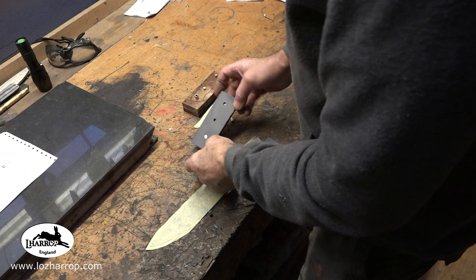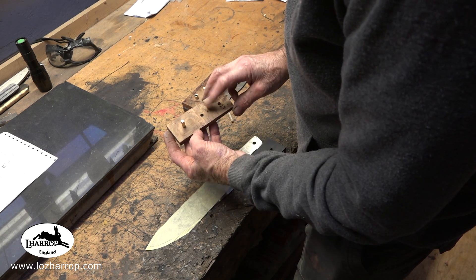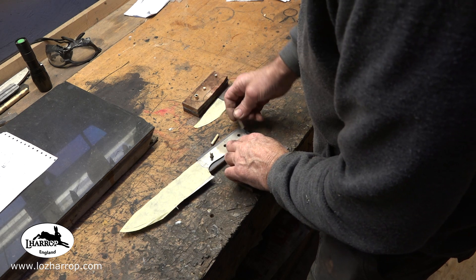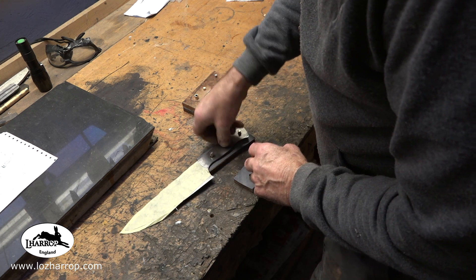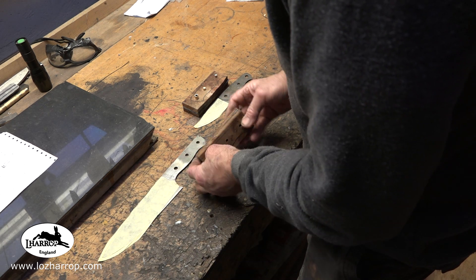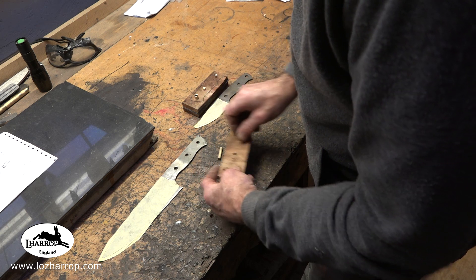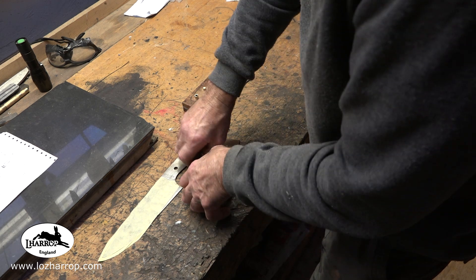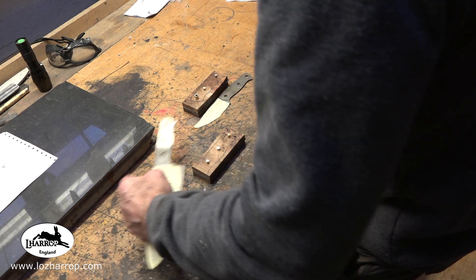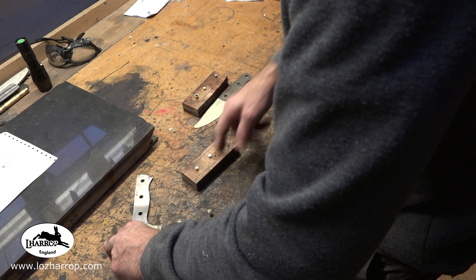It's time to get handles on. I've attached some G10 and epoxied it last night onto these burr elm scales. I pretty much always do handles like this — first I just drill through on one side and locate the pins, then I get the matching piece, place it on there, and drill through from that side locating the pins as I drill. Once the handle's in place I mark it, then go to the band saw and cut all the flashing off the outside.